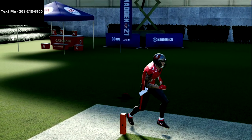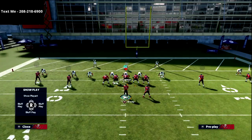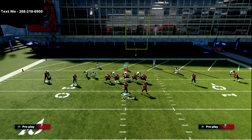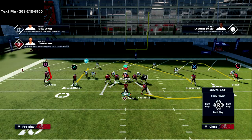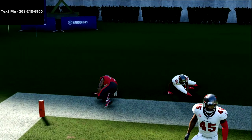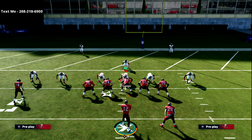Let me spend a second on cover four, because some people might go to it thinking their outside quarter zone will play the outside deep coverage. But again, curls in the red zone suck those zones in — he gets outside. It's actually worse to run cover four; you're more susceptible to this fade route running cover four than a simple cover three.